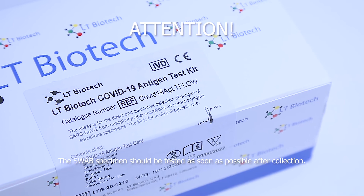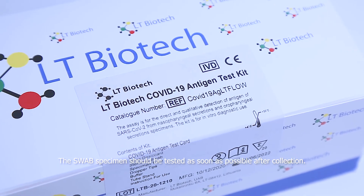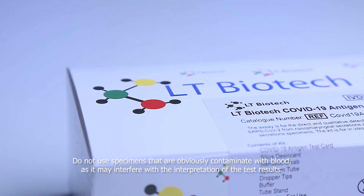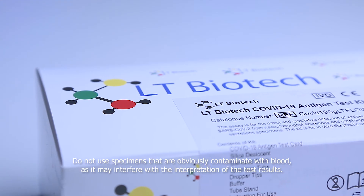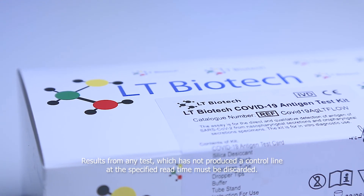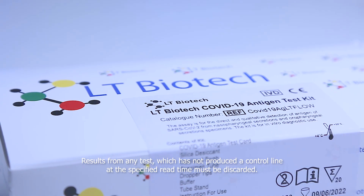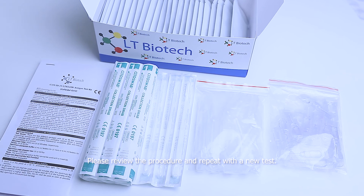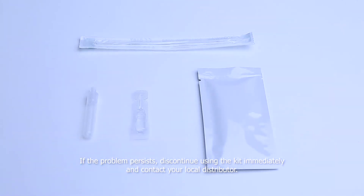Attention! The swab specimens should be tested as soon as possible after collection. Do not use specimens that are obviously contaminated with blood as it may interfere with the interpretation of the test results. Results from any test which has not produced a control line at the specified time must be discarded. Please review the procedure and repeat with a new test. If the problem persists, discontinue using the kit immediately and contact your local distributor.